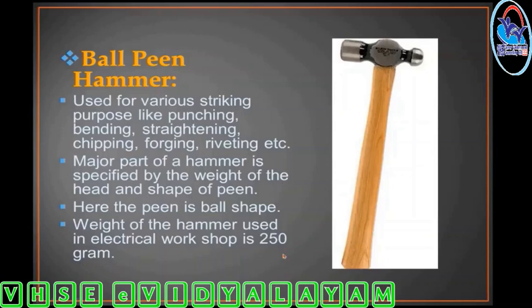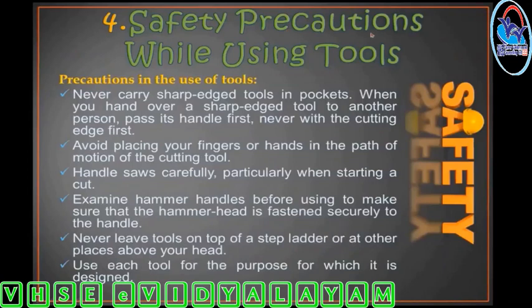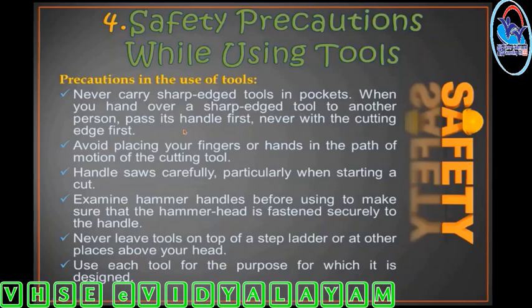Hand tool safety: Never carry sharp tools in pockets. When you hand over a sharp tool to another person, pass the handle first — never with the cutting edge first. Avoid placing your fingers or hands on top of cutting tools.